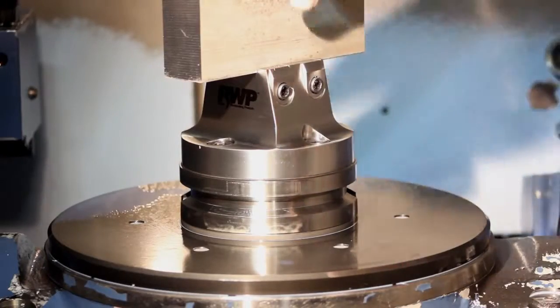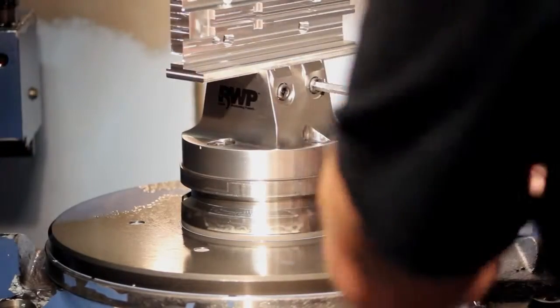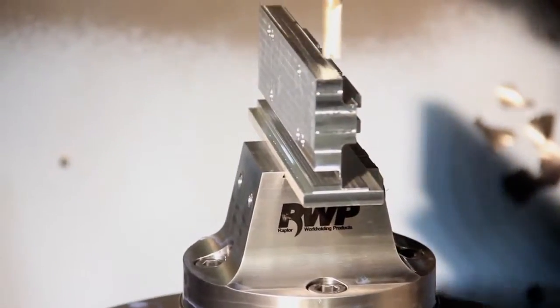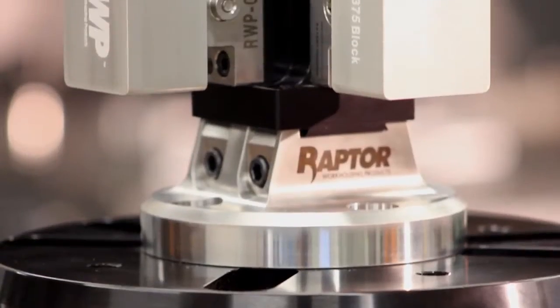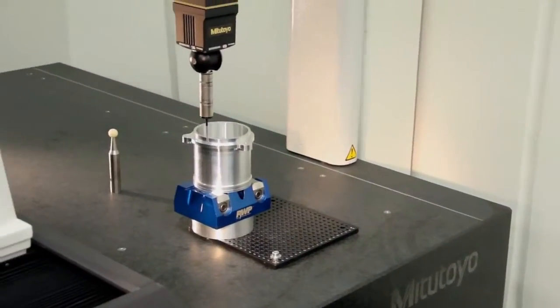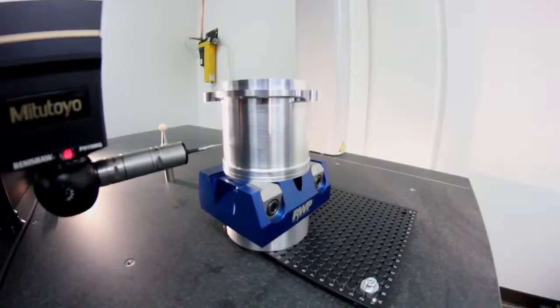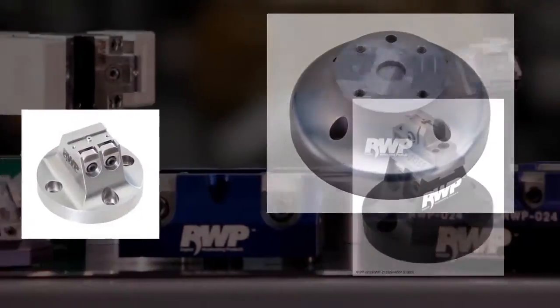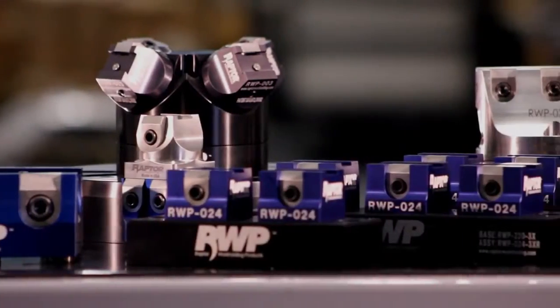You'll use the same procedure to set up all your parts. No more worries about how you will hold your part. Best of all, the Raptor dovetail fixture holds firmly on minimal material. This results in far less waste versus traditional clamps and vices. You'll spend much less time removing and replacing custom fixtures by running a variety of parts and eliminating the changeover time.